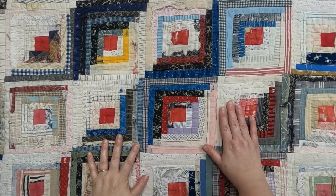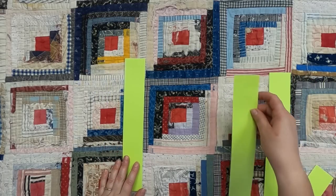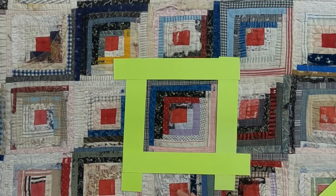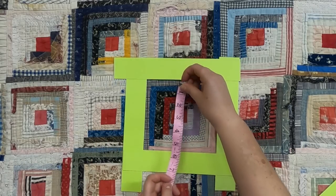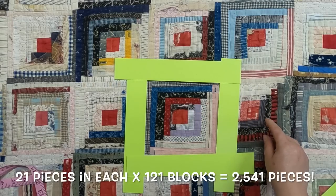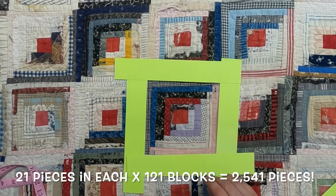Look how little these pieces are — just look at them against my hand. These are itty bitty pieces and this is so cool. The block measures about six and a half by six and a half inches. There are 21 pieces in each one of these blocks, and since there are 121 blocks in this quilt, that means there are 2,541 pieces in this quilt. Can you imagine?